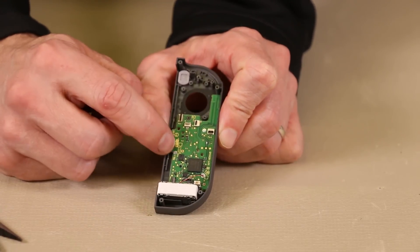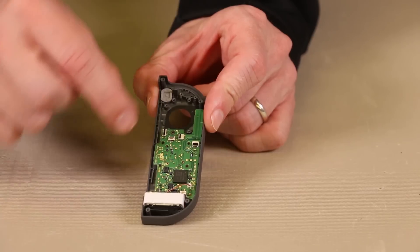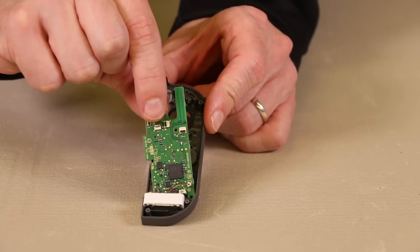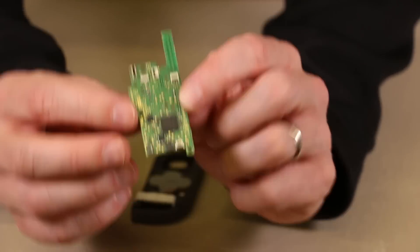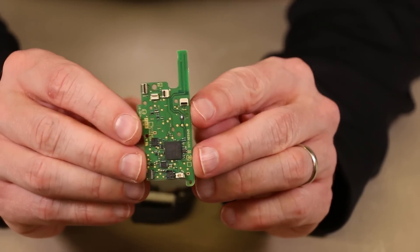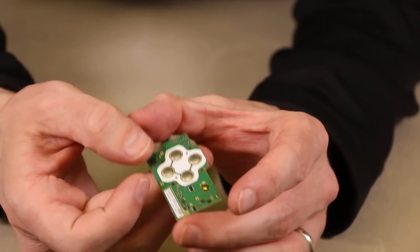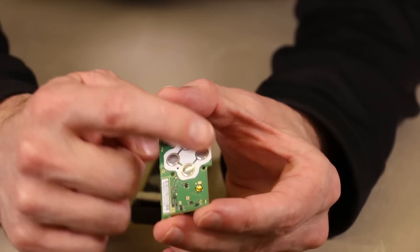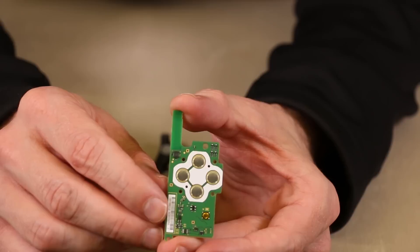We will remove the motherboard. There's one Phillips screw here and one Phillips screw here. And now the motherboard is loose, so we're just going to pull up on it gently and it's going to come right out. So here we have the motherboard for the Joy-Con controller — here's one side of it with all the chips and the connectors, as you can see. And then here's the other side of it with four buttons here and then another button right there. That's the back side of it.